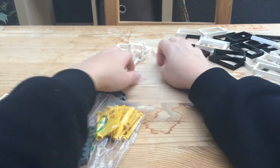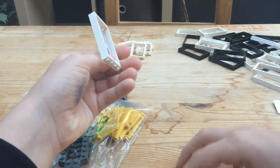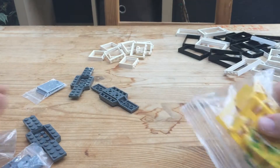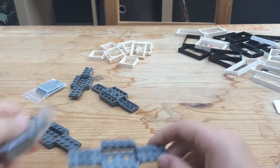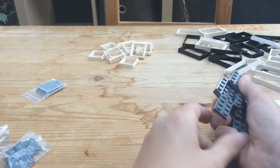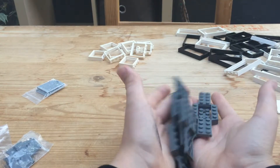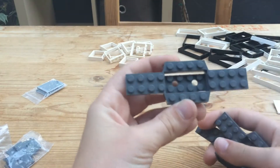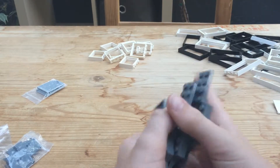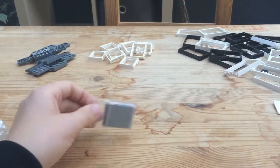I also got two more of these white door frames, so those will go in this pile. I did order four more chassis because I was running low on these, and I like to use these for simpler vehicles. Just really helpful — I'll put those over there.